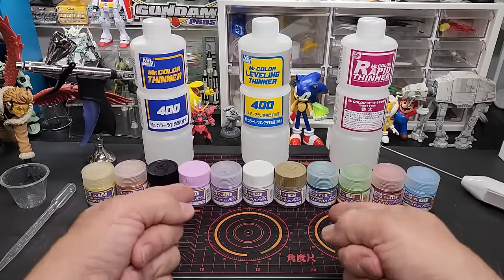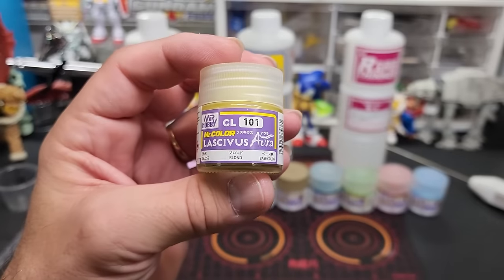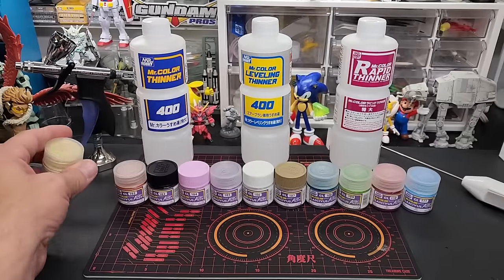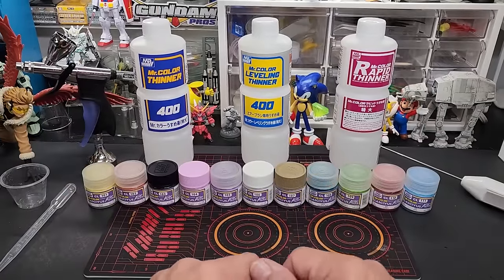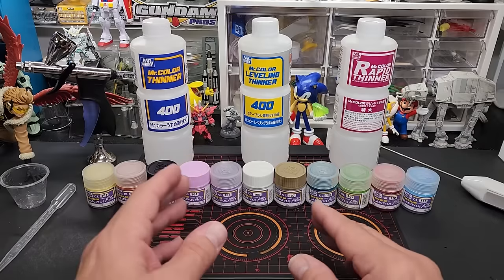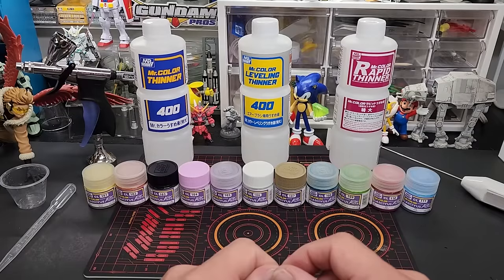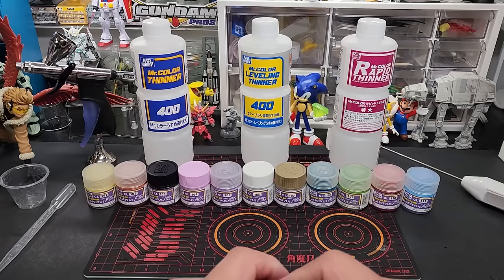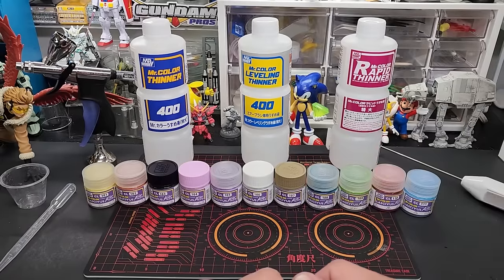Hello friends, welcome back to the bench. Today we're going to be testing Mr. Hobby Lascivus Aura paints. They have a lineup called Lascivus for skin tones for anime figures, and the Aura tag is for the hair part. I got these for one reason — I don't do anime figures at all. I have a notebook with all kinds of color combos I want to do on certain kits, and a lot of them contain these pastel colors. These fit the bill perfectly — beautiful pastel colors.